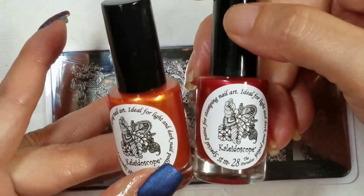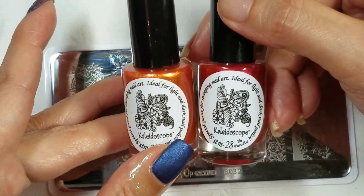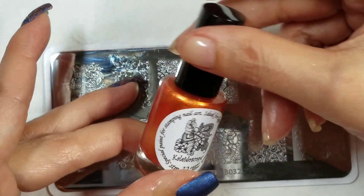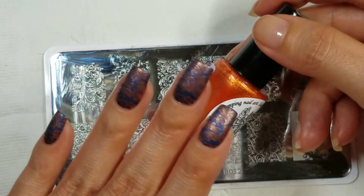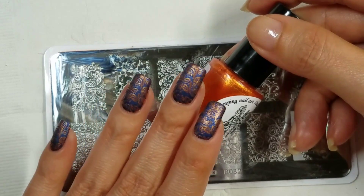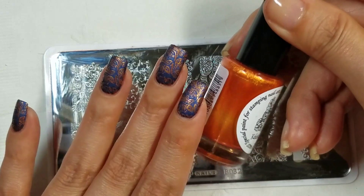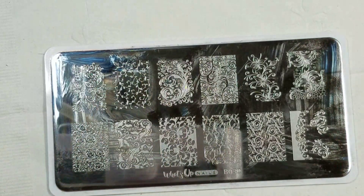I stuck to the same brand just because the formulas are more likely to be very similar, so I wasn't really worried about compatibility issues. I got a polish color that I really like — it's sort of a coppery color with a little bit more of that orange tint that you see in the bottle, and I really quite like it.